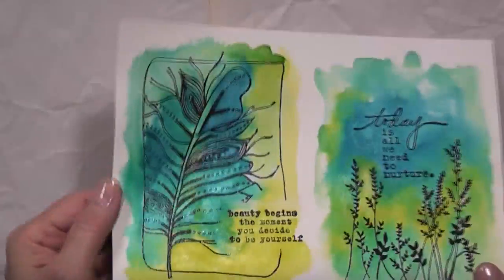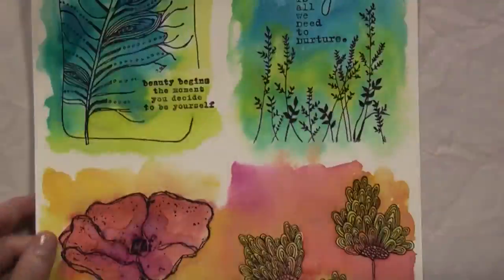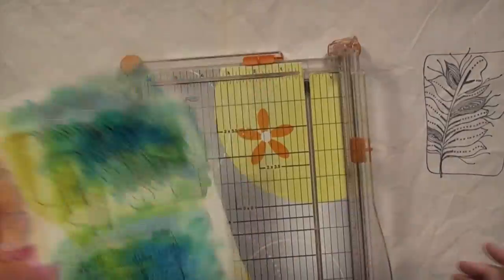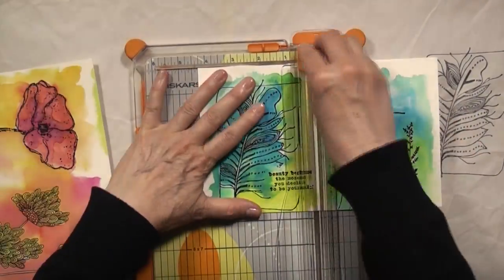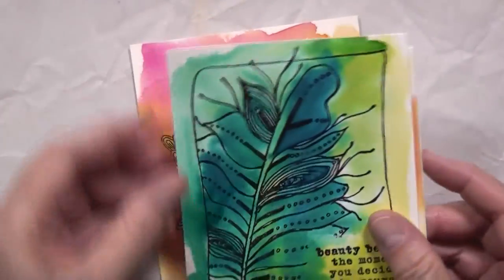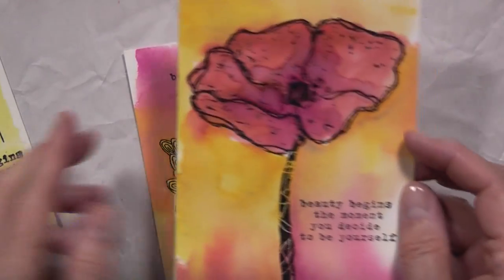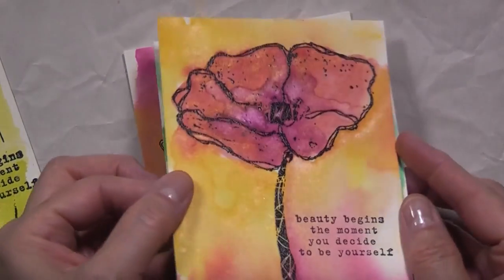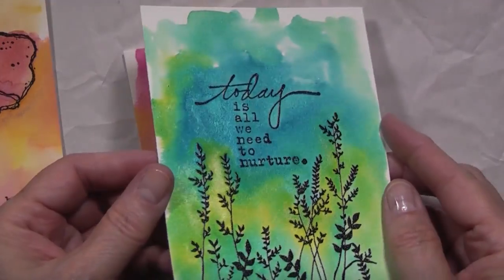Here are my images — you can see the nice shimmer from the Twinkling H2O's. I love that; it adds a bit of bling without being too much. Now I'm going to take my paper trimmer and cut these images down to four by five and a quarter, which is perfect to add to a four and a quarter by five and a half standard card size. You can see the nice shimmer up close and personal.